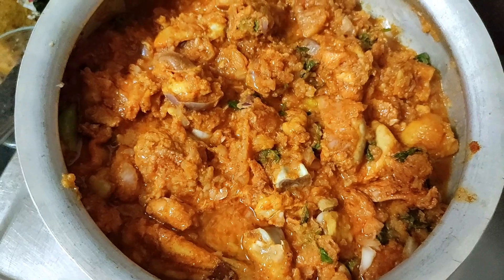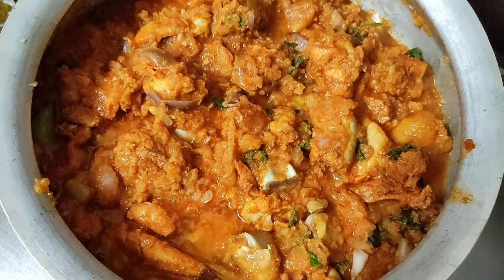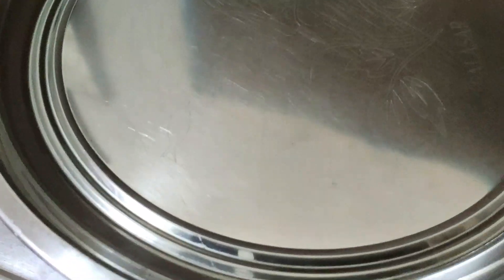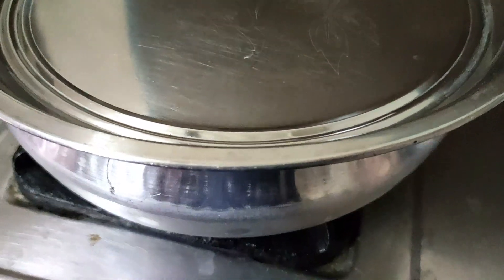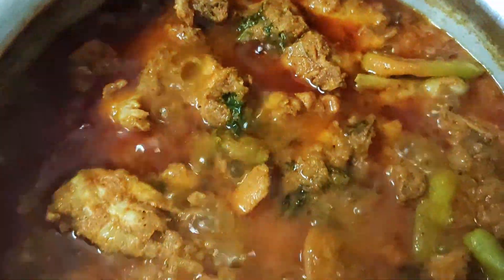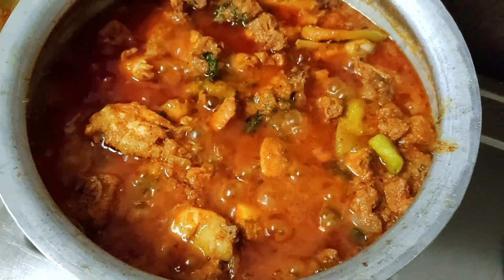We will use the onion paste and chicken for 10 minutes. After the heat, we will proceed.